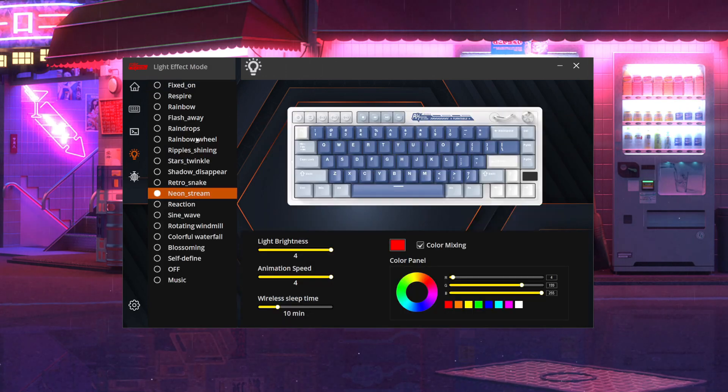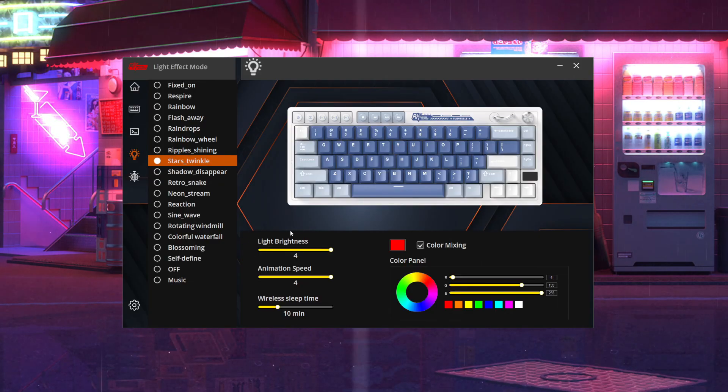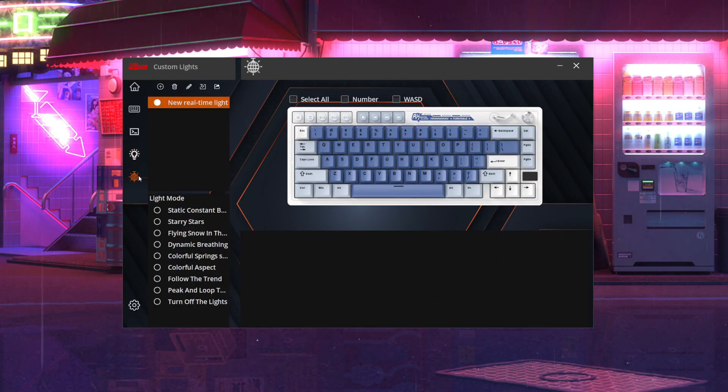Next up is your lighting effect mode. There are a bunch of built-in lighting effects for your RGB. Once you select them, they update to the keyboard automatically. You can also change your brightness levels, animation speed, and wireless sleep time — from five minutes to no sleep, so you can save battery when you walk away. You also have custom colors and custom lights where you can assign colors and add patterns.